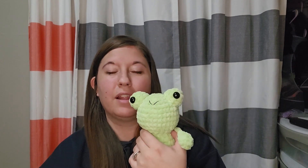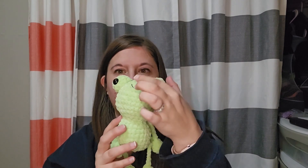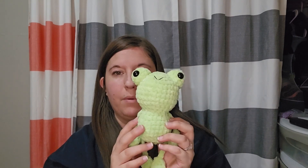This would be cute to make for little craft fairs or whatever if you need a quick and easy small item versus all these other ones where you have to sew on parts. This one wasn't too bad, but I really don't like sewing parts on. The rest of it was all one piece, which was easy. I'd prefer not to sew on eyeballs that have to be centered — I like the ones where you just connect and then continue.